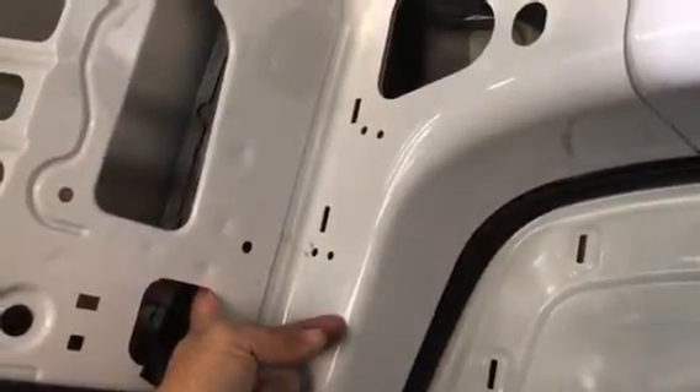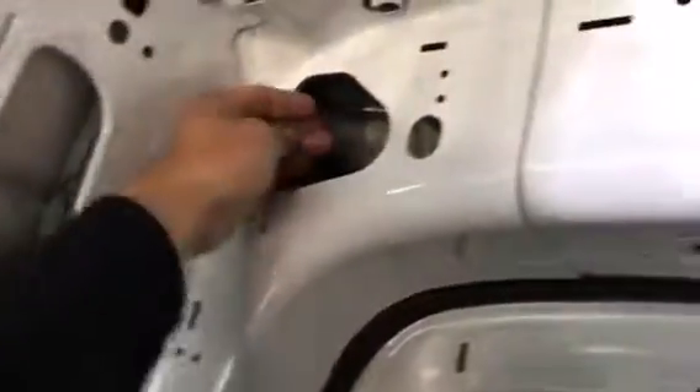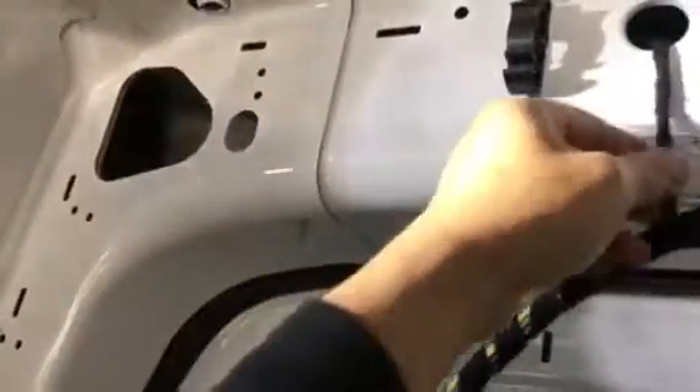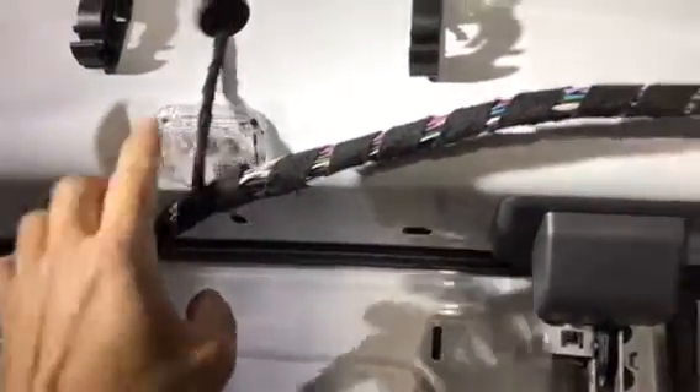I'm going to disconnect the battery before I do all this, then run it through here. There's a lot of room here for your hands to come through. This one I'm going to have to cut, but this one I don't — there's room to go in and disconnect it. Hopefully this one here I can also disconnect. I think this is the LED light connector; if I can take this off and disconnect it here, that would be ideal.